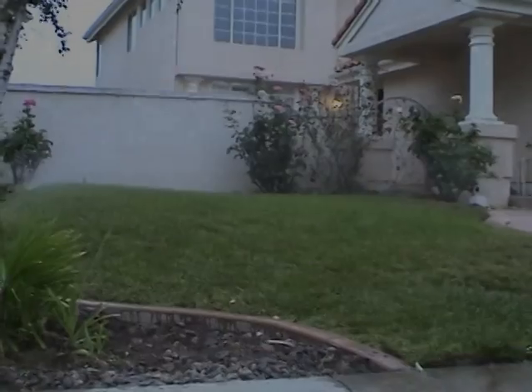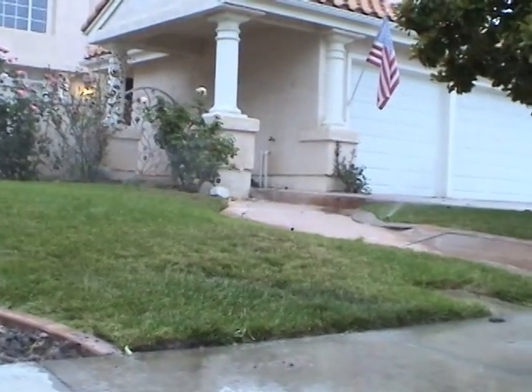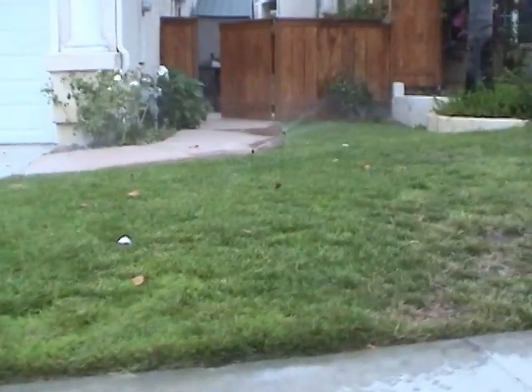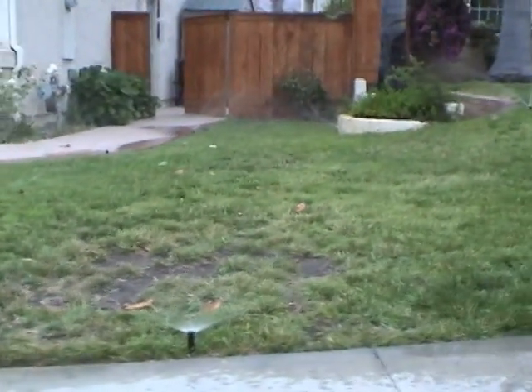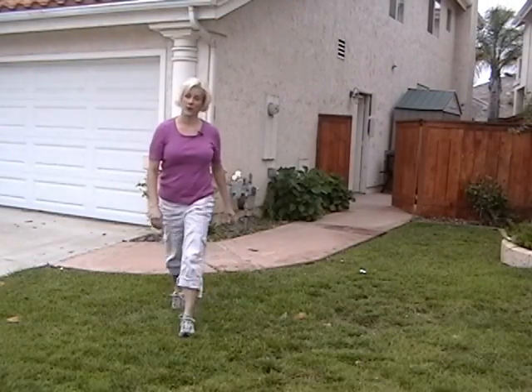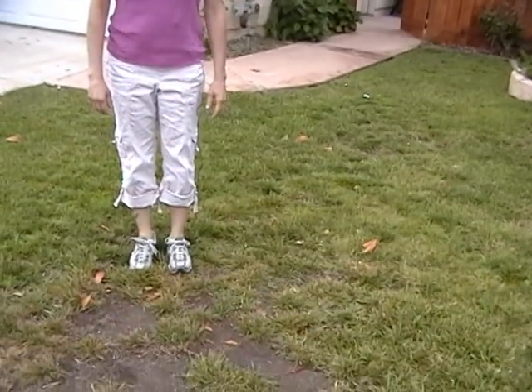Today we will see how SpraySmart easily fixes two of the most common problems in a sprinkler system at the same time. This yard suffers from two problems: there are 20 heads on a single station, which makes the pressure too low and the sprinklers don't spray correctly. Also, this area is too wet while this one is too dry. This lawn actually has three wet areas and two dry areas. We will fix all these problems and save water just by installing SpraySmart valves and making some minor adjustments.